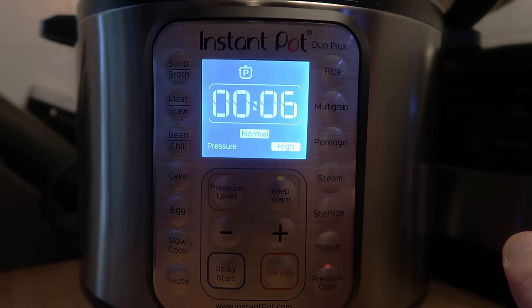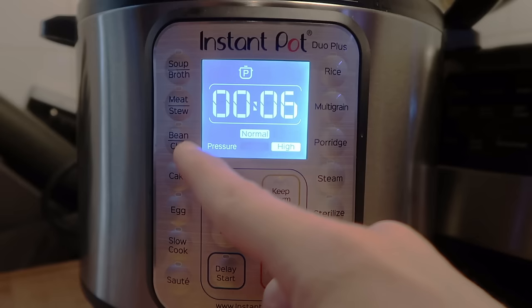You might notice that the times will change because these are just suggested times. Don't worry about that — you adjust using the plus or minus button, whatever you want to do.